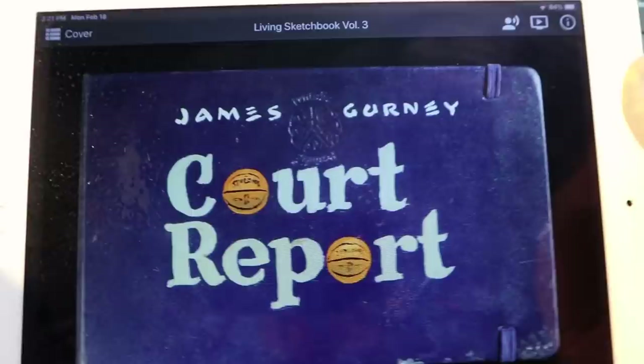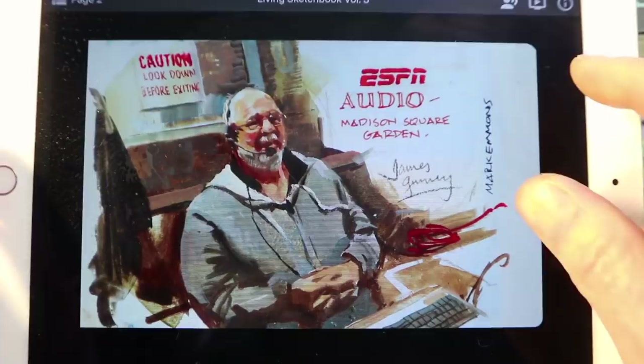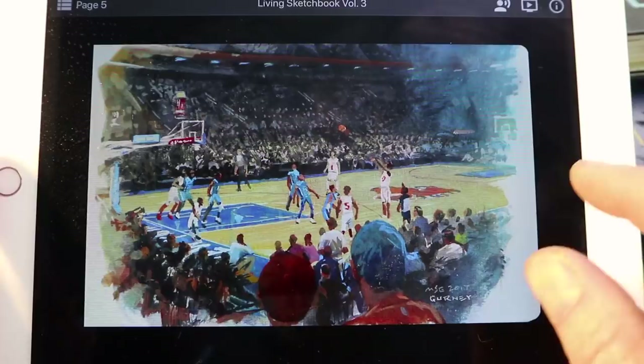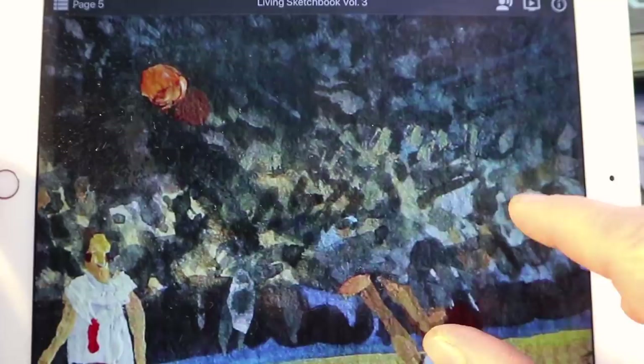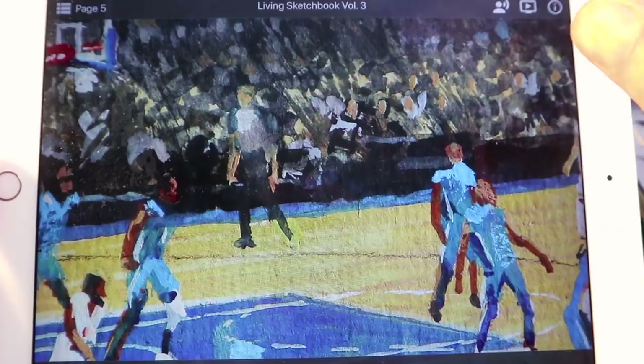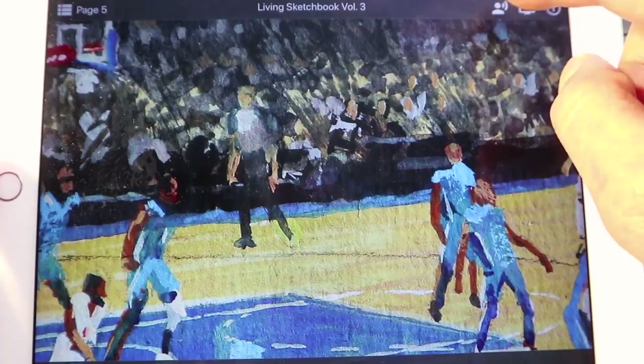I want to tell you about another way you can experience this sketchbook and really get deeply into it. This is an app called the Living Sketchbook app. It's a multi-platform app that takes the sketchbook and turns it into an experience you can have on an Android or an Apple device. You can scroll through it just like looking through a sketchbook, but you can also scale way in and look at the finest detail — the grain of the paper, every little paint stroke. As you're looking through it, you can listen to me talking about it. You can also watch a video of the piece being made.